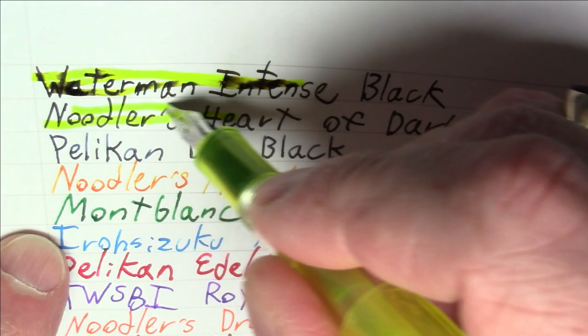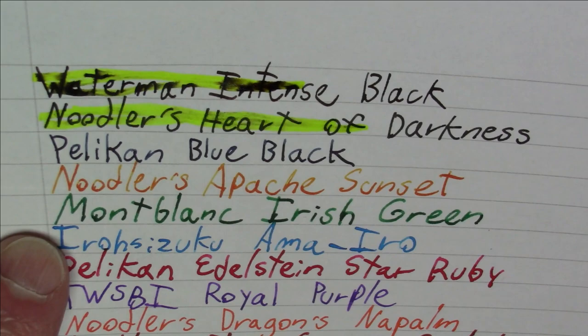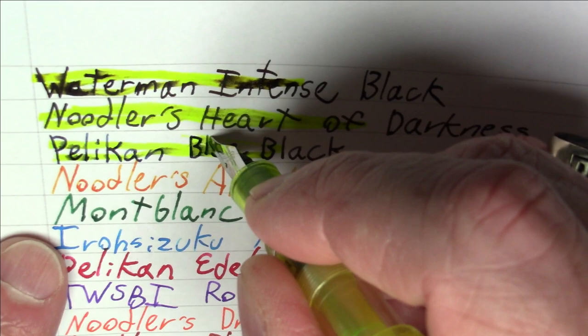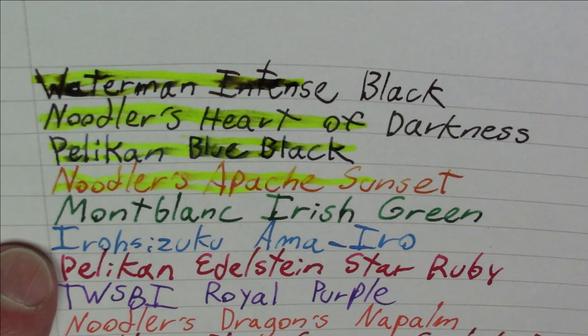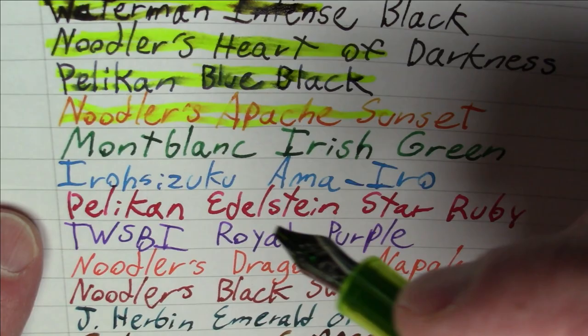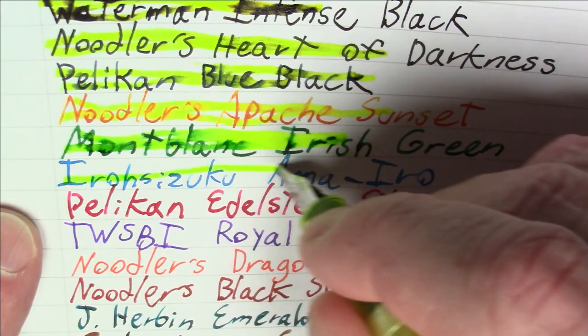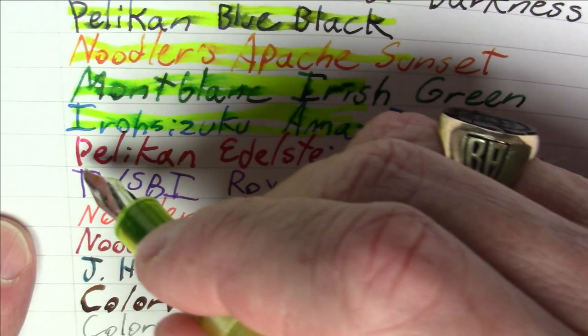Waterman's Intense Black did not hold up well — but I kind of expected that, it is a washable ink. Heart of Darkness is not perfect, smearing a tiny bit, but doing much, much better. Pelican Blue Black seems to be doing okay — not great, there is a little bit of smearing. Noodler's Apache Sunset is actually doing well, which is a little surprising because Apache Sunset tends to smear under normal circumstances. Montblanc Irish Green is not doing well at all — really smearing quite a bit. Iroshizuku Ama-Iru is smearing a bit, but I'd give that a fair rating.